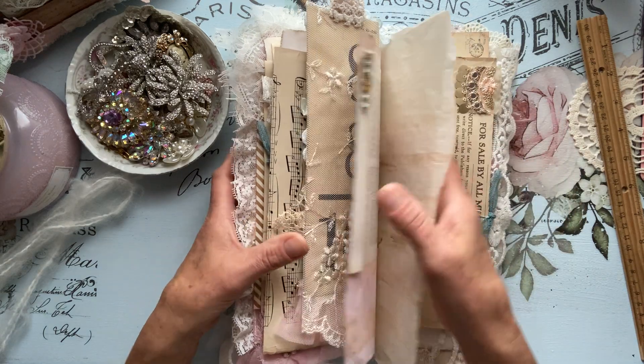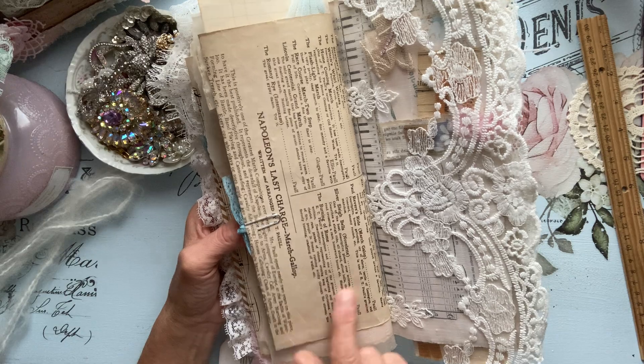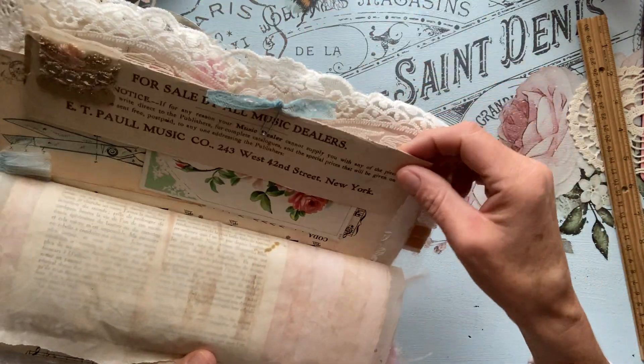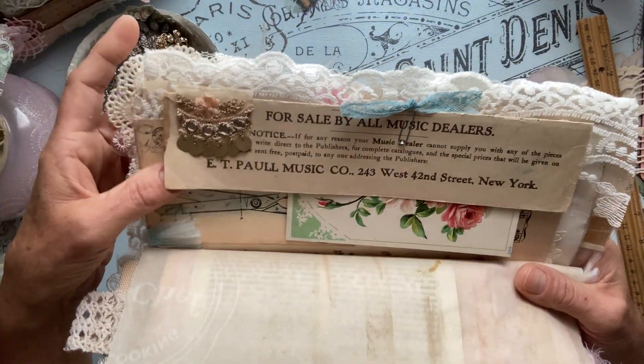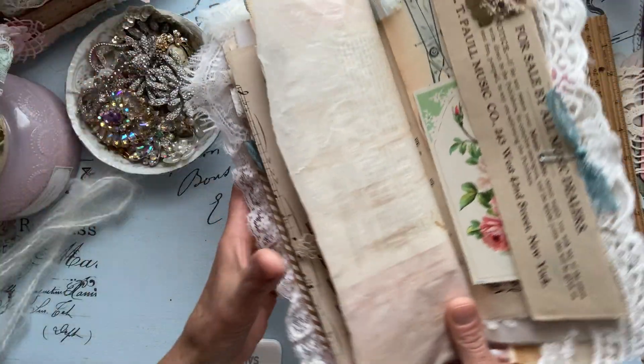And here is that musical piece from that antique shop. I added some lace and some of Sheila's beautiful trim here in the corner. I love it — I love the golden pinks.